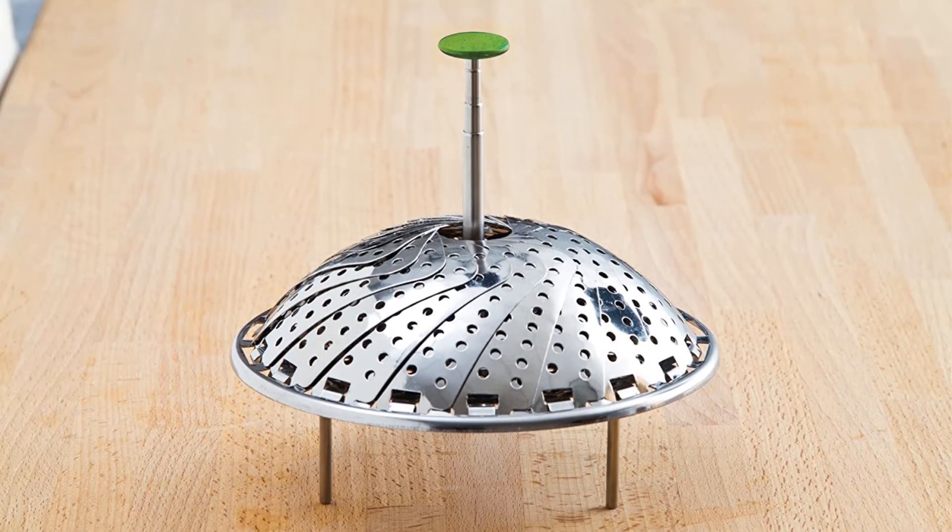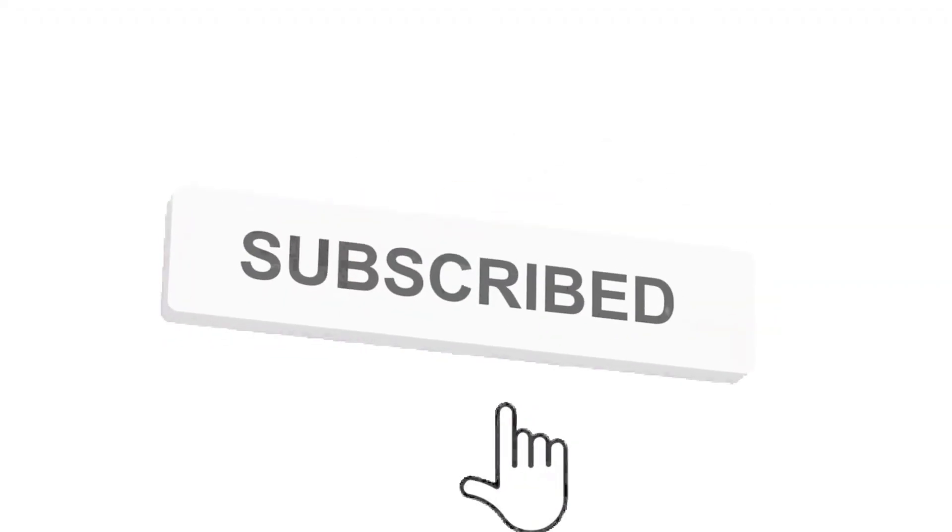That's all for this review. Feel free to share your feedback. Like, comment, and share our video. Do subscribe and hit the bell icon to get more videos like this in the future. Thanks for watching.